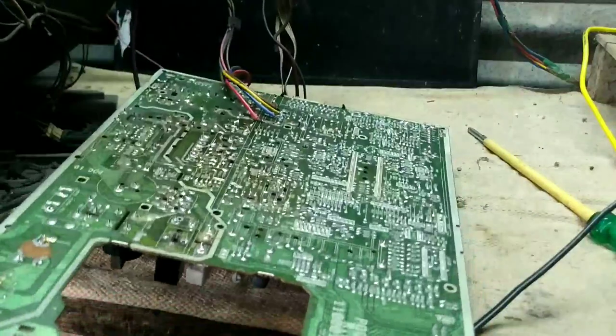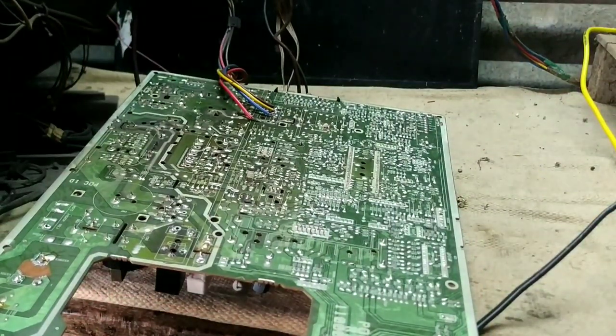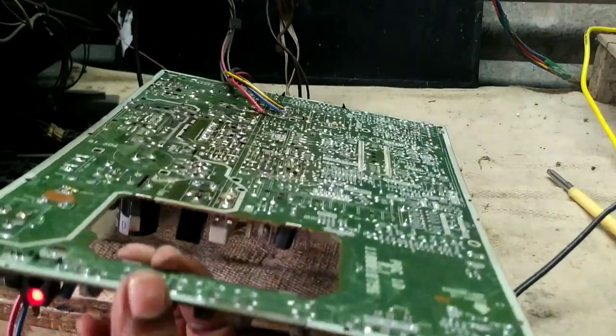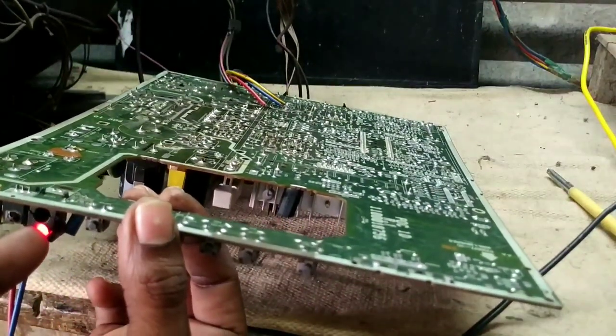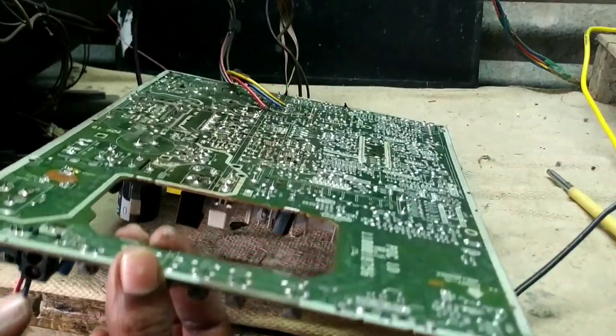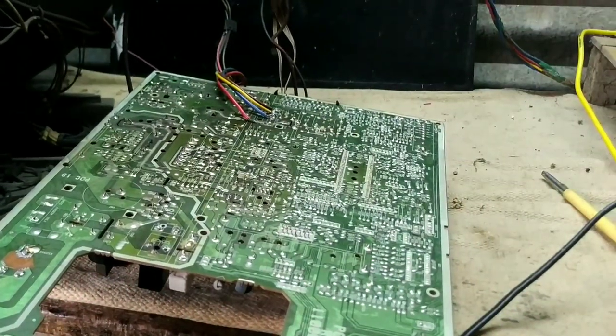I will click on the TV button. I will click on the TV button and the power card. Now we will be able to press the button.